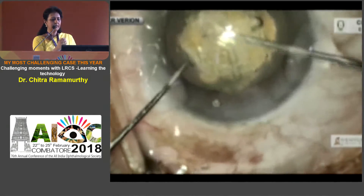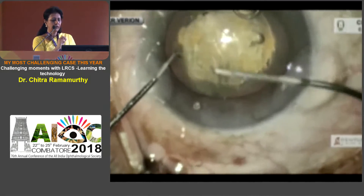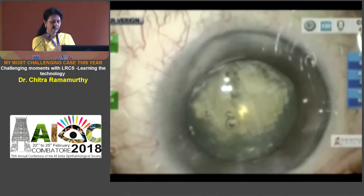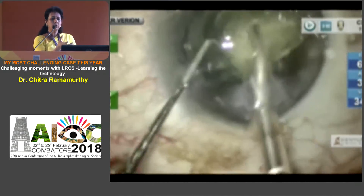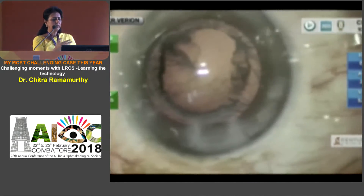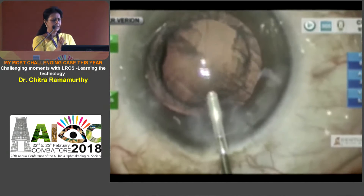This was the second case. I normally just bunch up a free-floating rhexis, but in this case I needed to use my rhexis needle to get it. It was a very soft cataract — softened and segmented — and literally in a flip mode, it all came off.